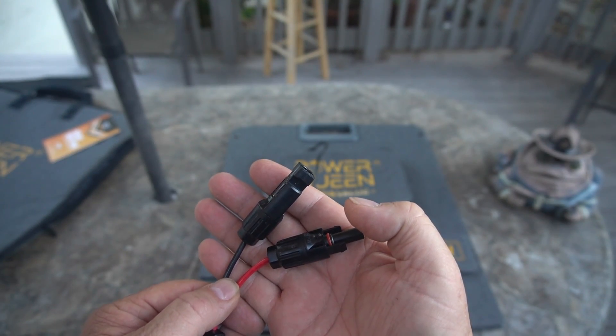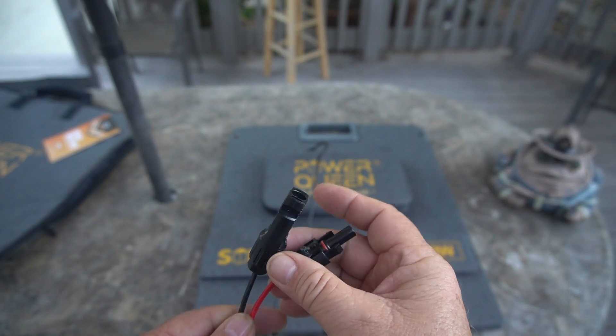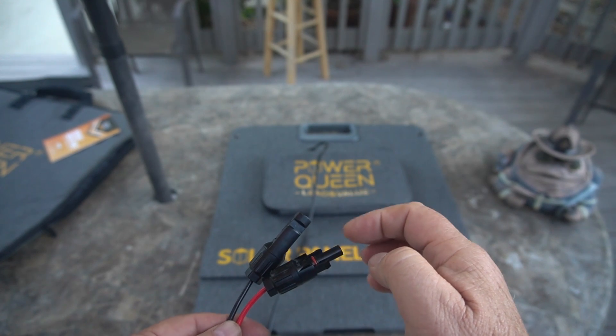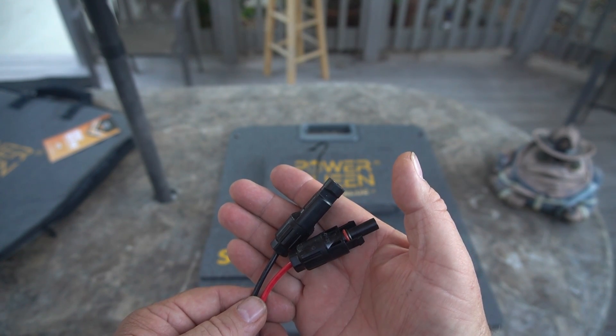Here's a nice close-up of the connectors. You have a male and a female, and you have the opposite — the male here and female there on the extension cord.